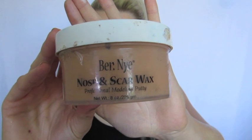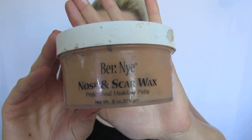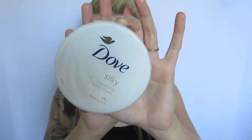Next I'm taking Ben Nye's Nose and Scar Wax. This product is very sticky so you need to apply some sort of moisturiser on your hands before you use it. I roll it up into a little spaghetti-like shape and apply it straight onto the line in my forehead.